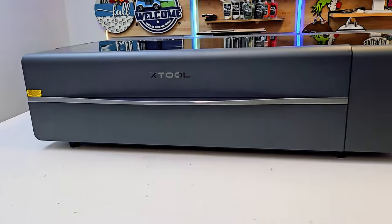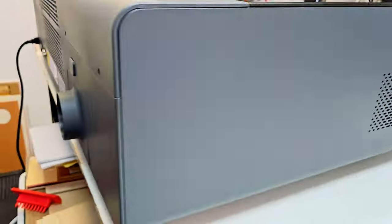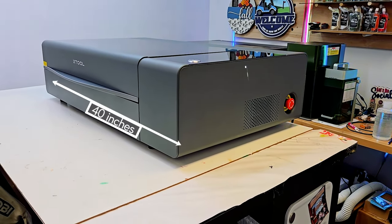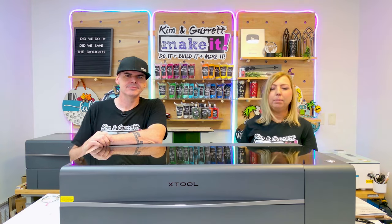The Xtool P2S has a lot of features packed into a compact space. It has an onboard air assist, onboard exhaust, and even an onboard water chiller. And it's only 40 inches wide, 25 inches deep, and just 11 inches tall — perfect for any kind of tabletop surface.